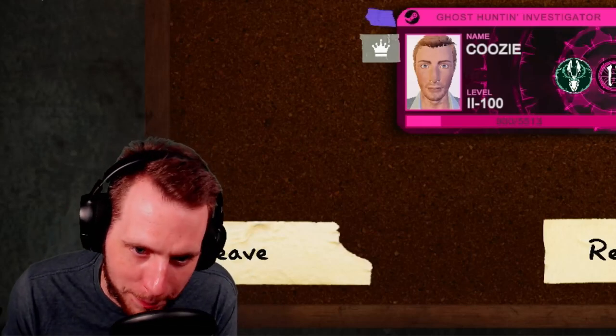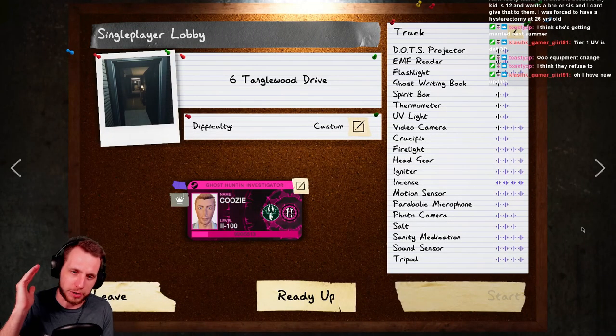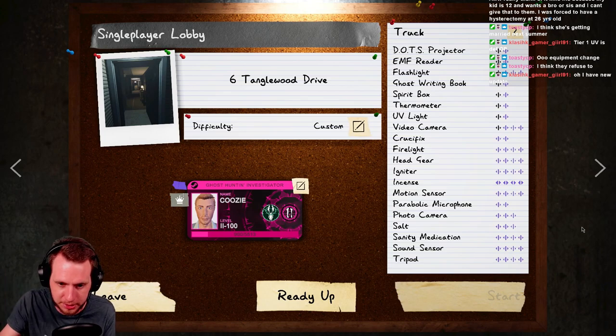YouTube, what's up, it's your boy QZ. Welcome back to the complete Phasmophobia equipment series. We are continuing this installment by covering the UV light, but before we get into it I need to put a disclaimer on this episode.